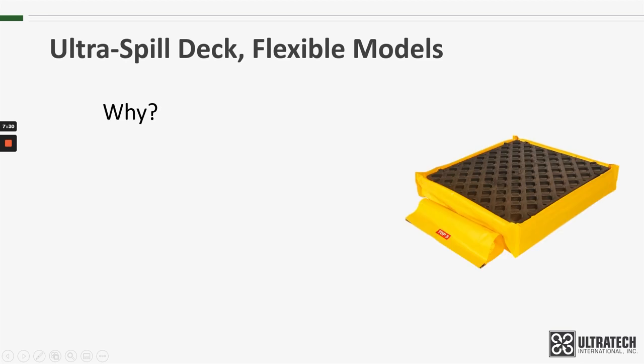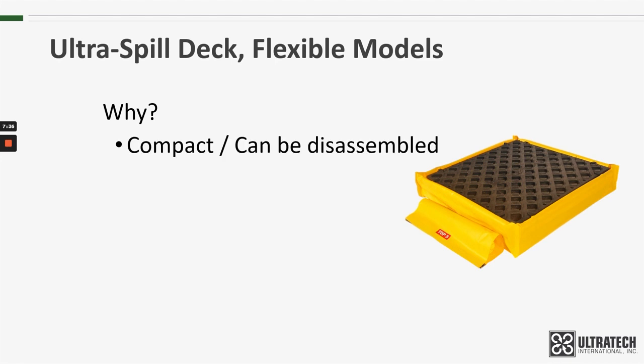Why would you use a Flexible Model Spill Deck over one of our others? Well, as I've mentioned previously, they are much more compact. They can be disassembled, so if storage or shipping is a concern, this could be the best solution for you. It also happens to be the least expensive Spill Deck that we offer.